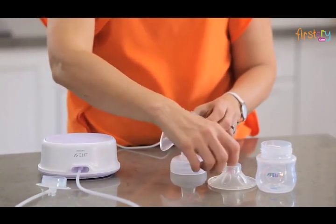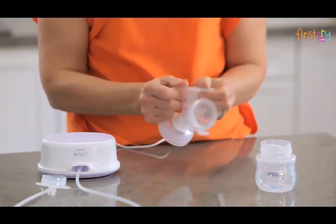Check that the three silicon parts — the valve, the diaphragm, and the massage cushion — are fitting snugly.